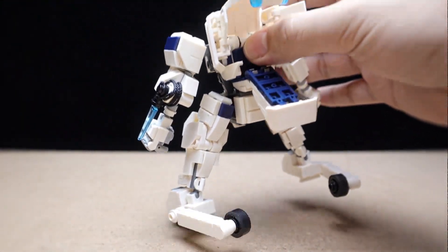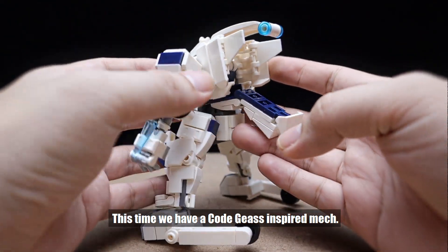Hello everyone, just a quick showcase. This time we have a Code Geass inspired mech.